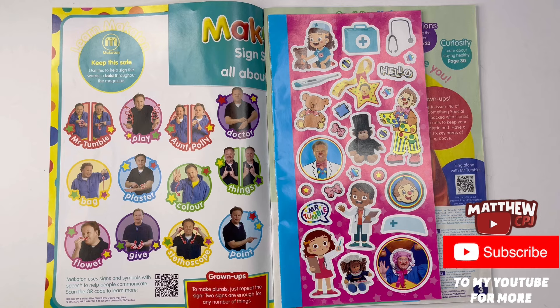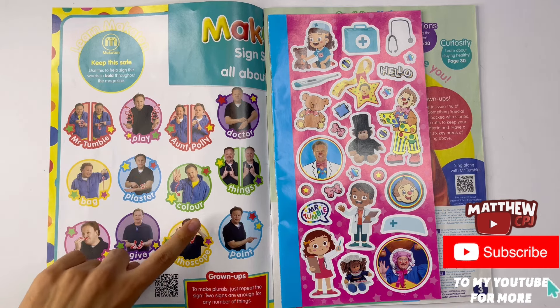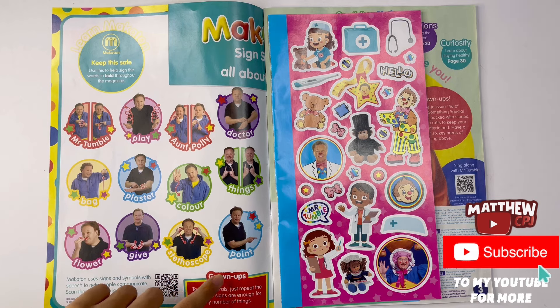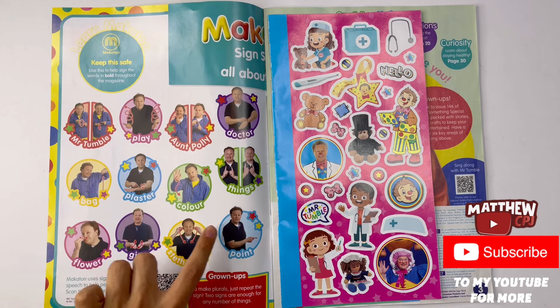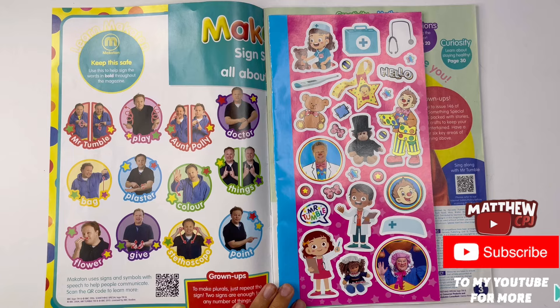First, we have a Makaton sign sheet. You can learn some different things here to sign: Mr. Tumble, Aunt Polly, doctor, bag, plaster, color, flower, gift and point, a stethoscope.